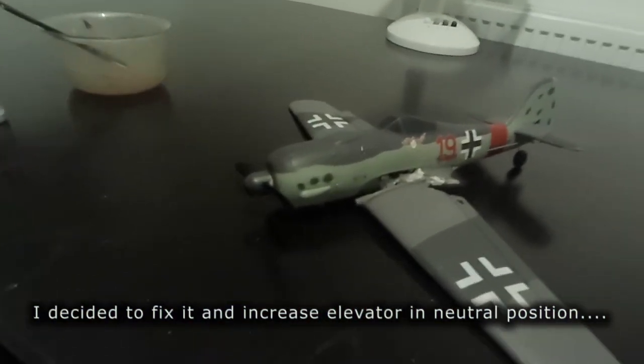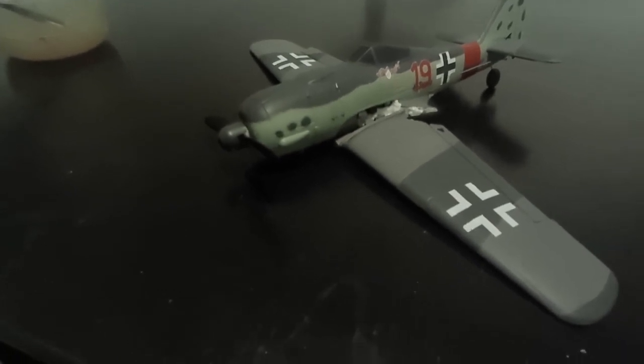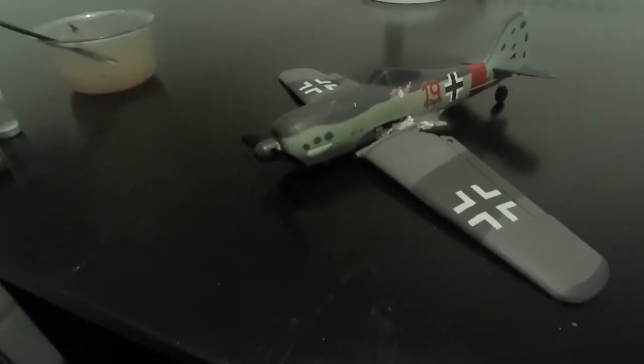I'm disappointed with these particular make of 400mm warbirds. The normal warbirds, the Volantex Sonic RC, are fine. I'd recommend those.